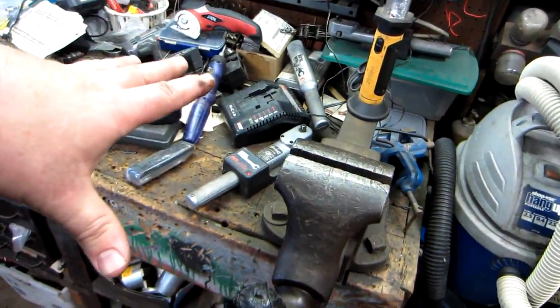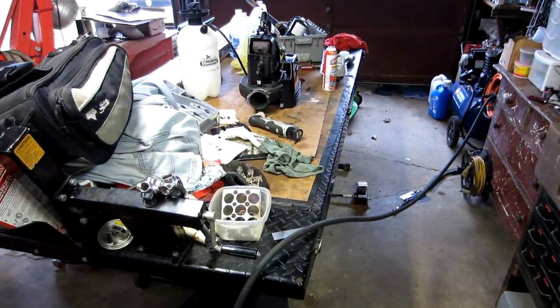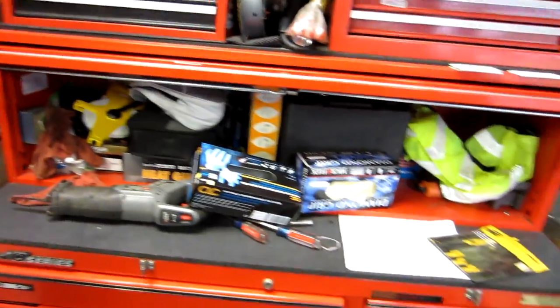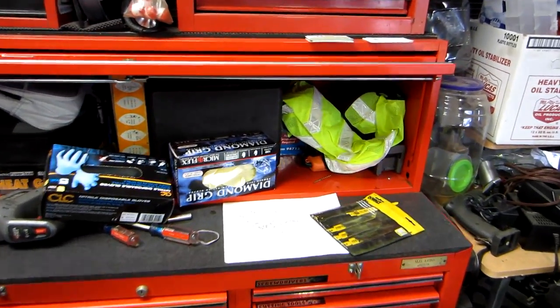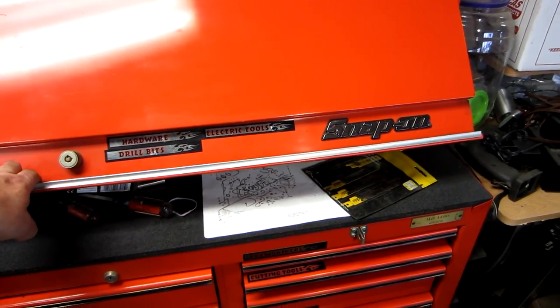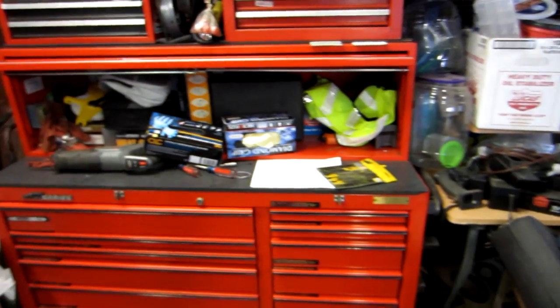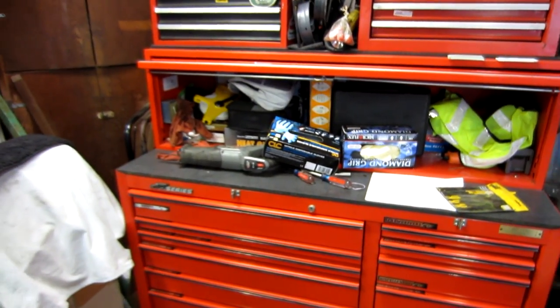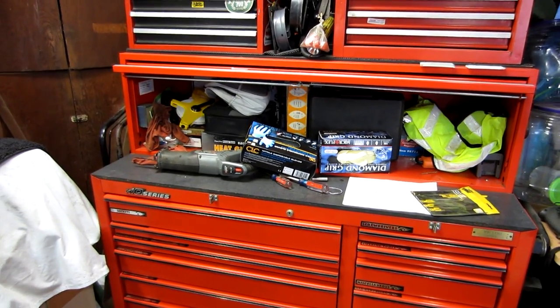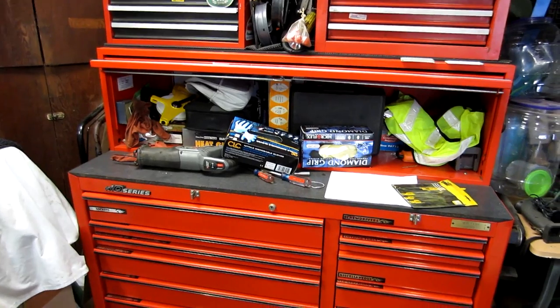The organization is not at its best. You can see I've got tools over here, most of my electrical stuff over here. Battery-powered things — I keep all my chargers in a container, and there's still stuff all over the place. This is a Snap-on box that was made for Chrysler employees.